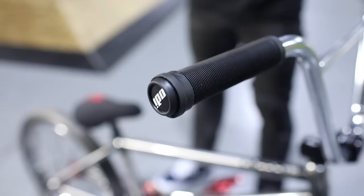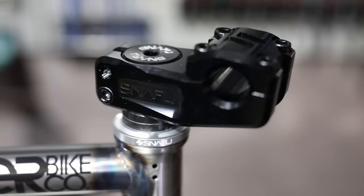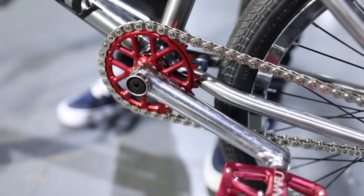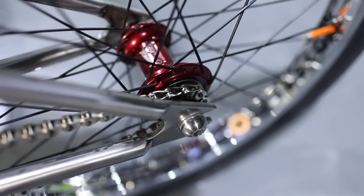Moving into the top of the bike, I'm running the Snafu Jackson bars — 29 wide, 9.25 rise. I'm holding ODI long neck grips. The stem is a top load 52 millimeter Snafu stem, and I'm running Snafu Magical box. I'm running a Snafu seat and seat post combo, a 28.2 Snafu Oles pocket with 170 millimeter Snafu Mayweather cranks, and Snafu Anorexic pedals.